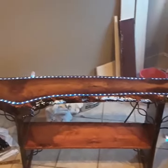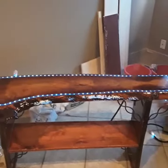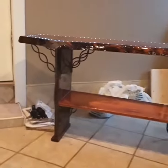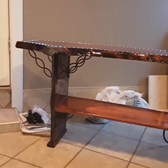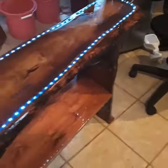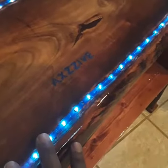This is the TV stand I made. I hand-built this — it's all epoxy, cherry wood. It's done, it's dry, it's all leveled out.